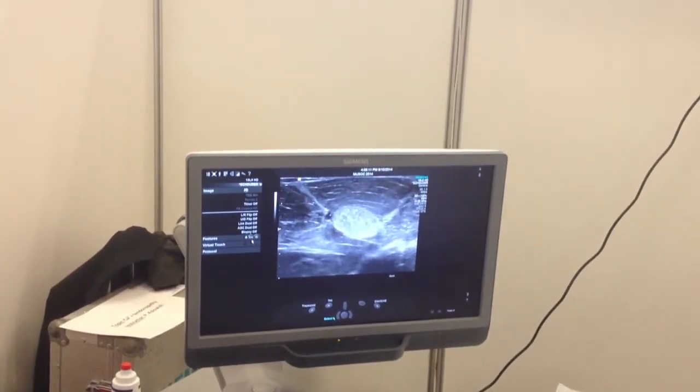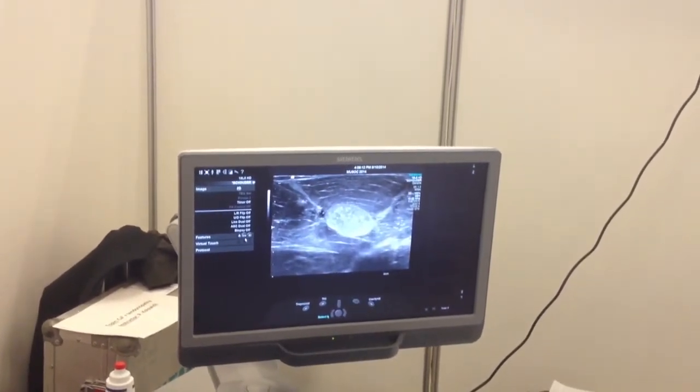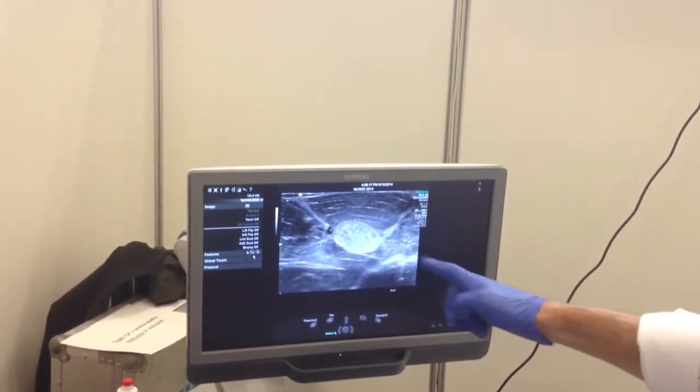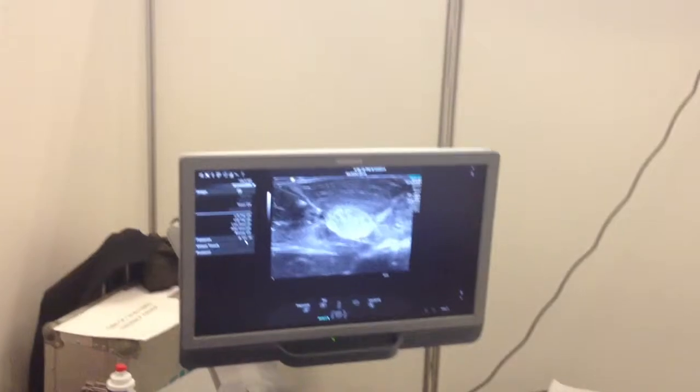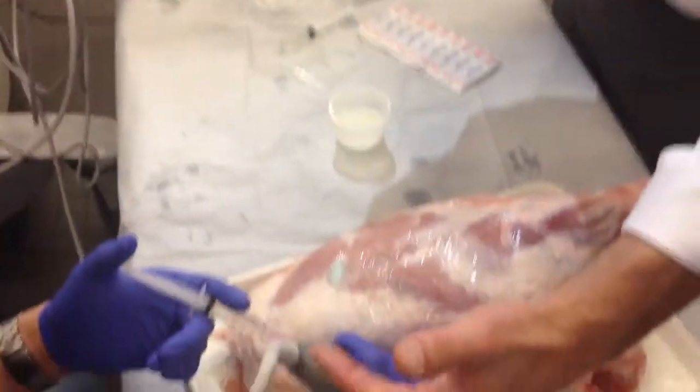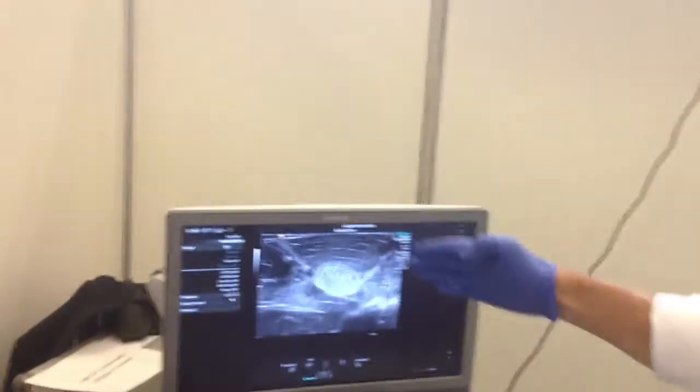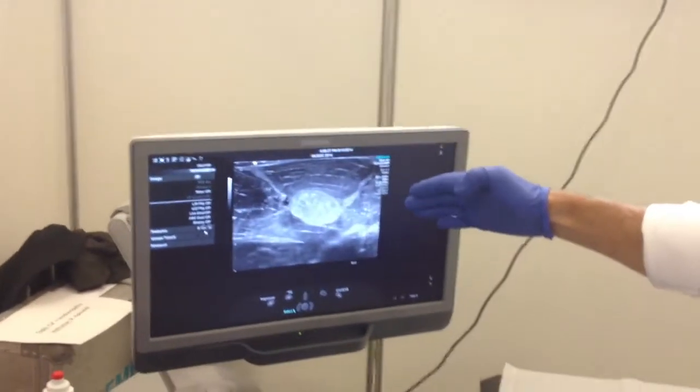So look here. Maybe the plane would be like that. Make sure you're in the same plane, because this is the plane you want, so you have to adjust a new plane for it. Now get closer. Go at the surface of the calcification.